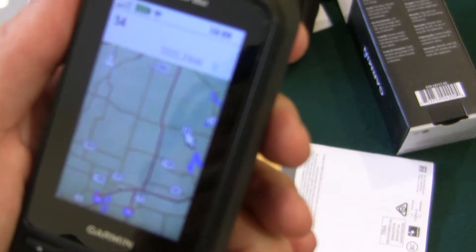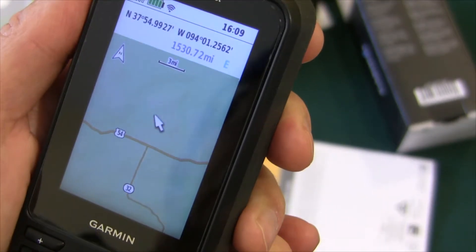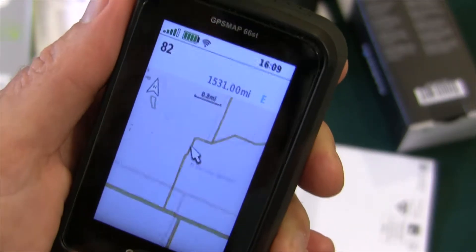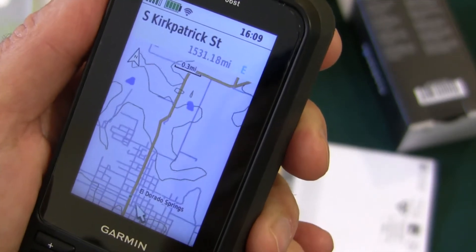I'll bring up a map and we'll take a look at it. It's got a map of the United States with all the roads. You can zoom in with the plus button and zoom out with the minus button. It's got towns — there's the town of El Dorado Springs in some state, somewhere in the Midwest.